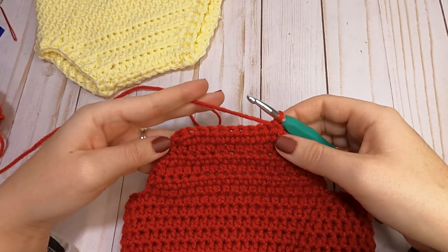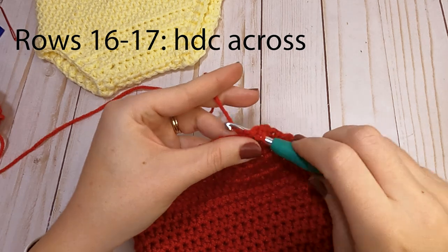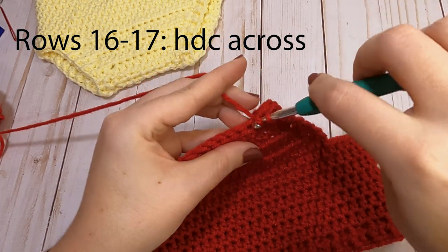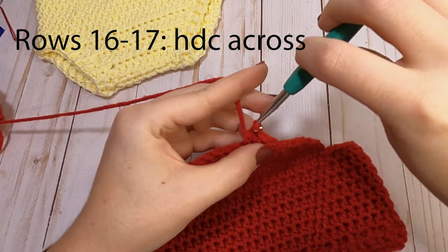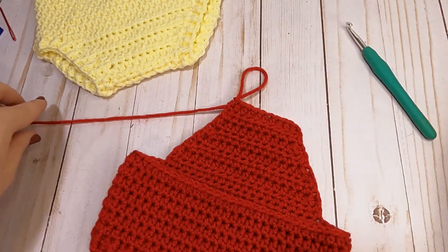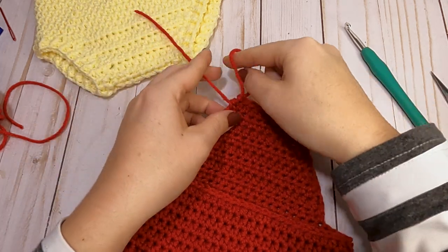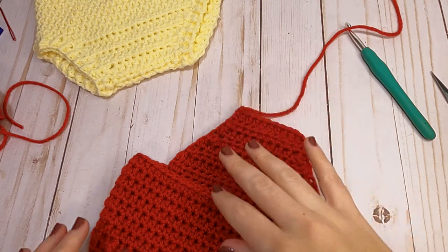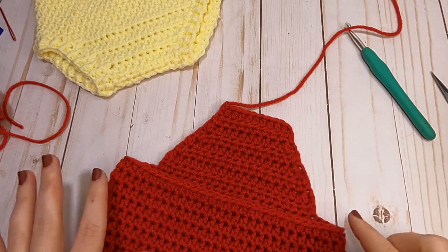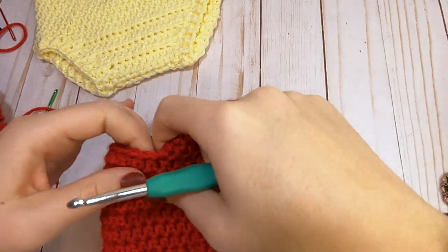We have finished our decrease rows for the front panel. The last two rows, just put one half double crochet in each stitch across — two rows, each a total of 10 half double crochets. We are now finished with our front panel. Cut your tail — you don't need a long one. Go ahead and weave in the ends at this point, then we will come back and start on the back panel.